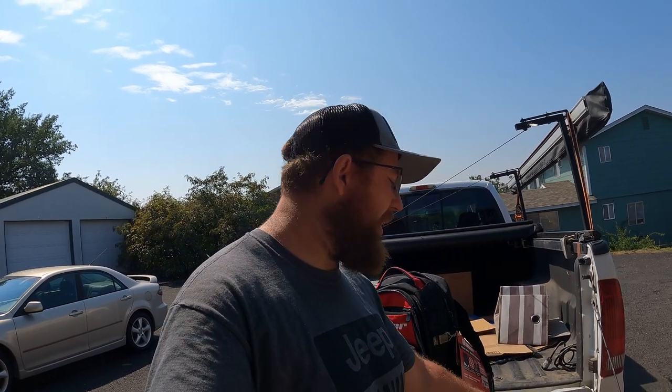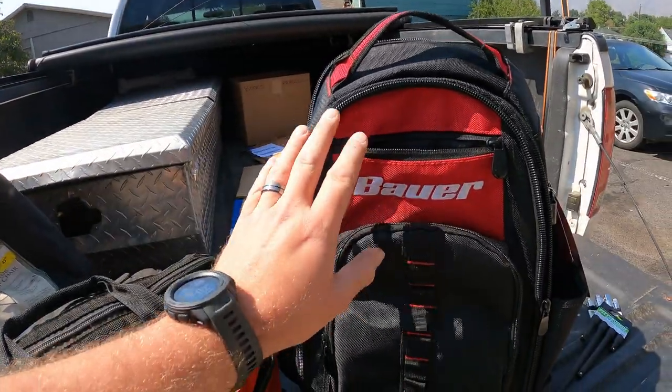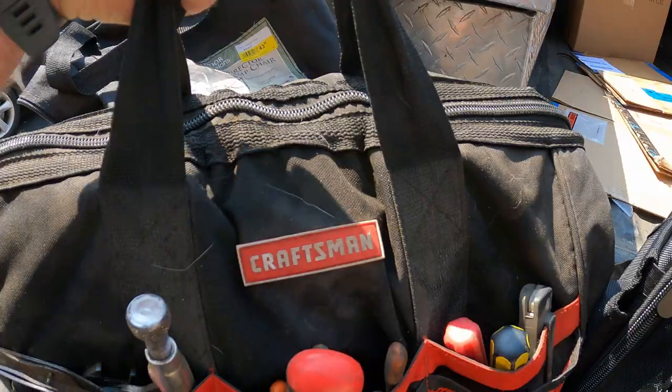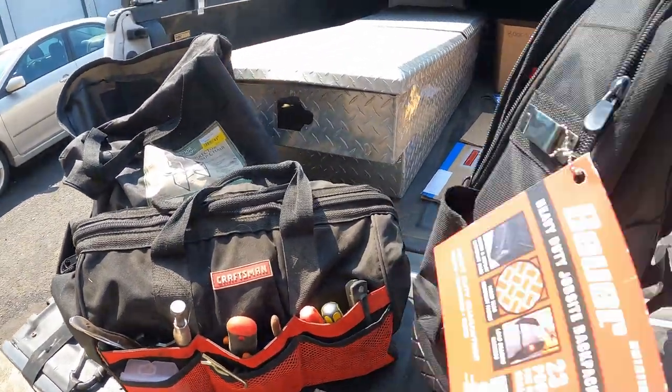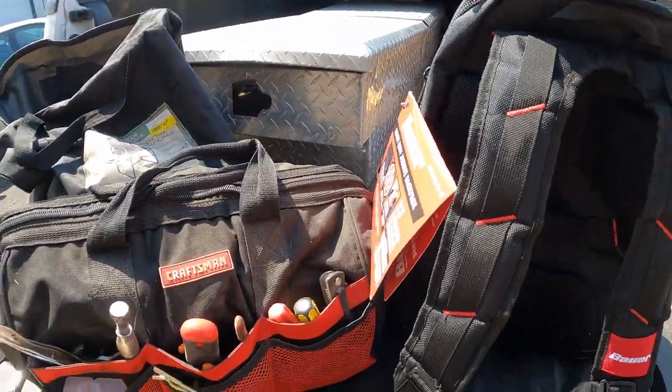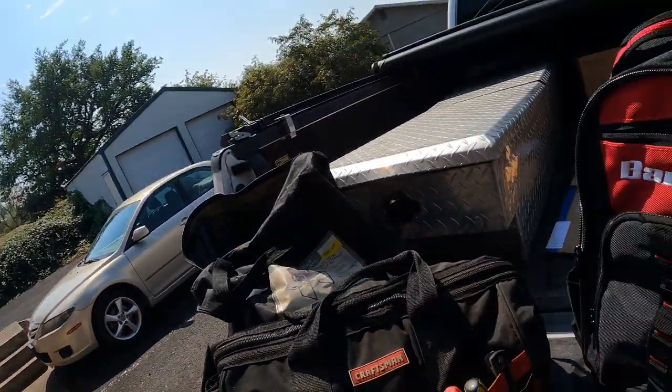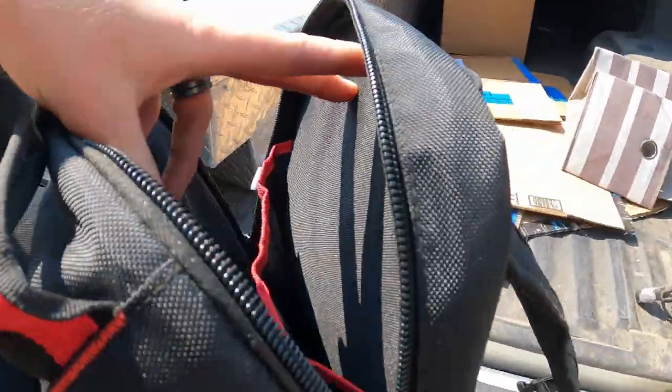I just got back from Harbor Freight. I went in to grab some extensions and ended up leaving with something I didn't really need but also did need — the Bauer tool backpack. I've been keeping my tools in this bag and it's worked fine, but it's an awkward weight. Being able to carry something in backpack form should help, dispersing the weight on my back, and it's got all sorts of pockets.